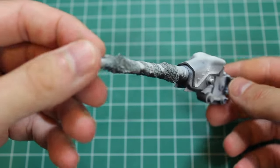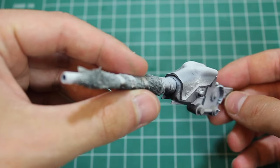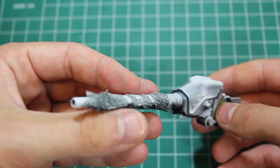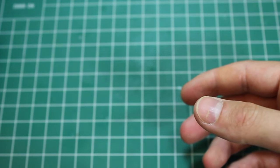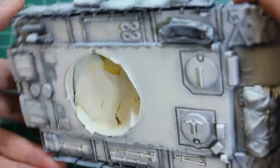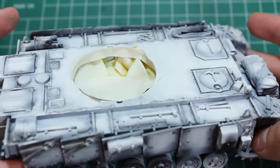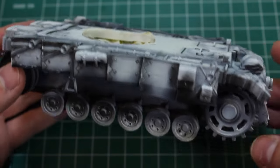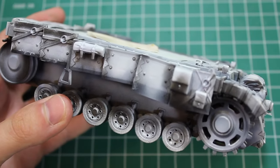Looks pretty cool though — I'm liking the effect. Thanks very much for watching. Check us out at highcaliberminiatures.com for more awesome resin kits, and stay tuned for more updates on this. I'm really enjoying this build. This is going to be at our display at IPMS Vancouver — the full diorama — so if you're in the area, come and check us out. Thanks very much for watching and I will see you guys next time.